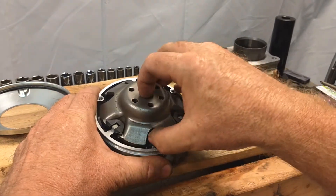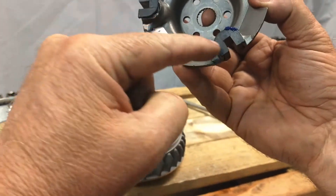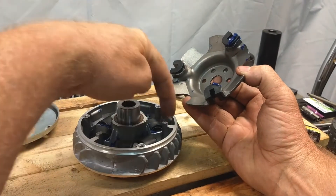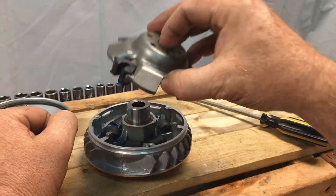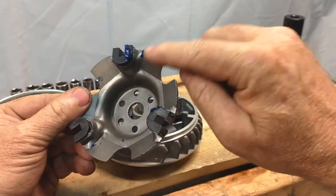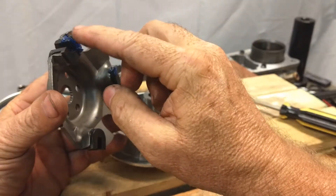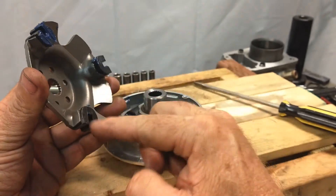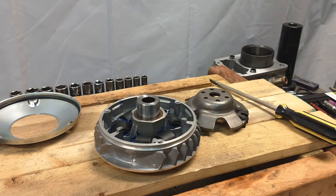Inside the variator you're going to have your main plate. Once you take it off, you'll see these plastic guides that slide up and down each one of the three pins smoothly. From the factory they apply a little bit of grease — not a lot. That's one area I'd make sure is greased, but not overly greased. I've actually seen a lot of these that are bone dry, and that's okay.